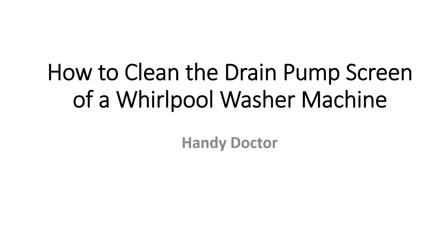One of the problems is the drain pumps. Every washing machine will have a drain pump to remove the water. Sometimes some other items can also get sucked into the drain pump and get caught at the screens, and it will become clogged, so water will not come out properly.